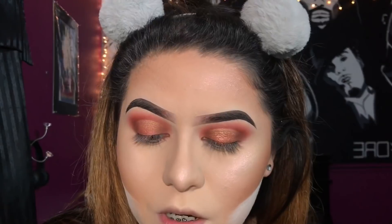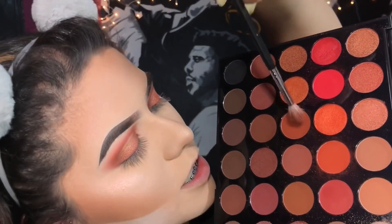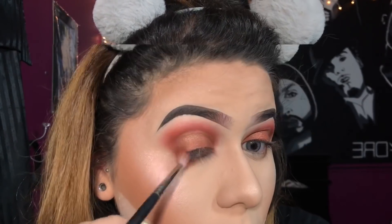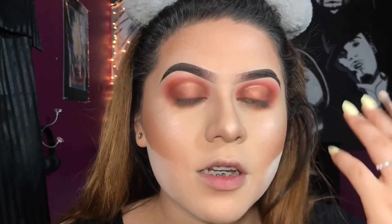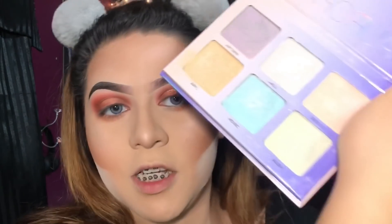Now I have my face makeup on. What I'm going to do is work on the bottom lash line and add one color just to connect this outer corner shadow — I'm going to use the same second color we used and just smoke it out. Then to complete the eyeshadow, I'm going to add some highlight. This is from the Anastasia Aurora Glow Kit and I'm going to be taking the shade Eclipse and applying this to my inner corners just to finish off the look.